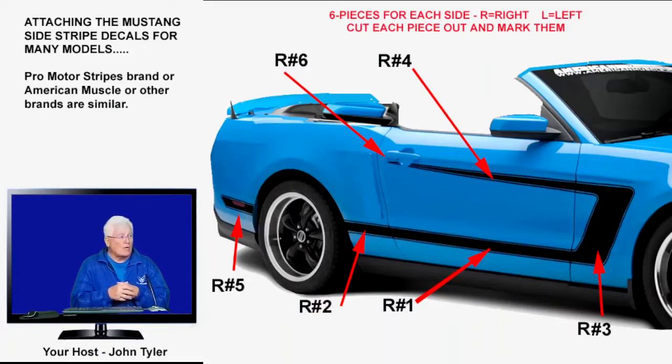Then you go around to the other side and do the same thing with L1, L2, L3, L4, L5, L6 in that order. That's how you stick the old Mustang stripes on — and they look good depending on your car color. Mine is Kona blue, so I like white, but I chose gold. I'll post a picture later so you can see how it came out.